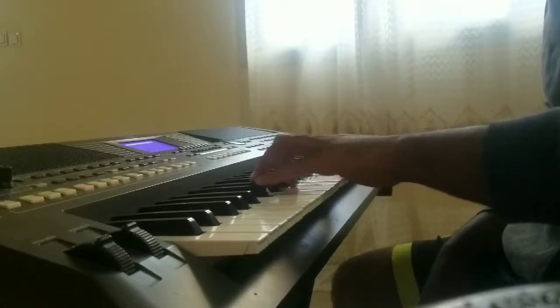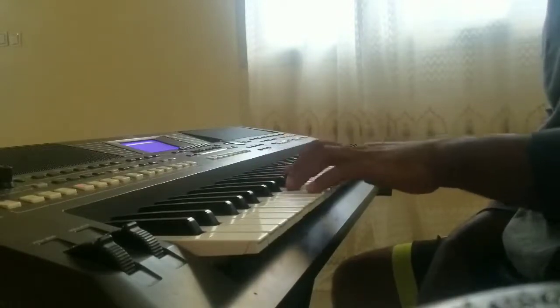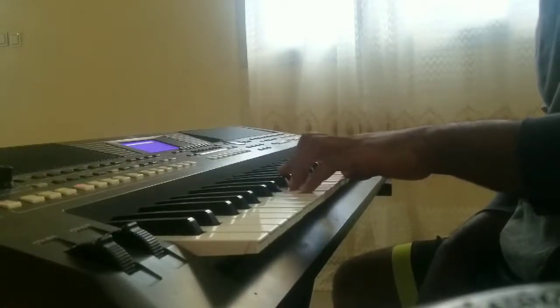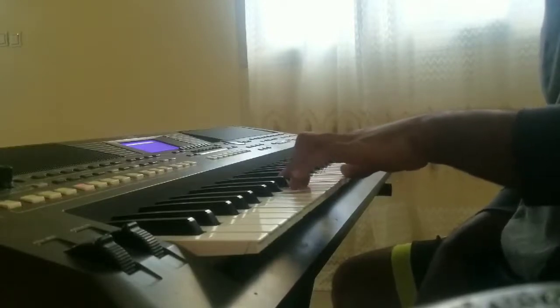Le dernier, c'est la même composition de la même section. Ici c'est Ré, Ré, Fa, Sol dièse et Do, Ré, Fa, Fa, Sol dièse et Do.